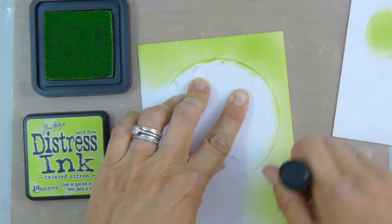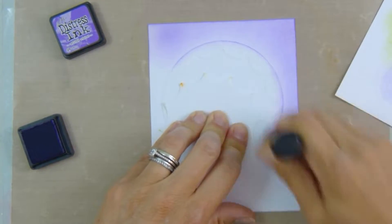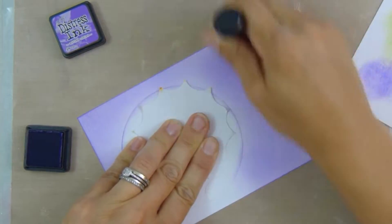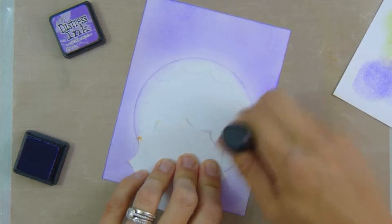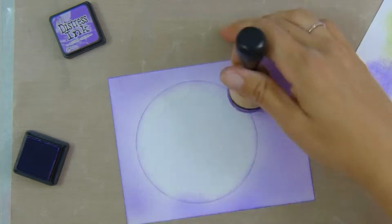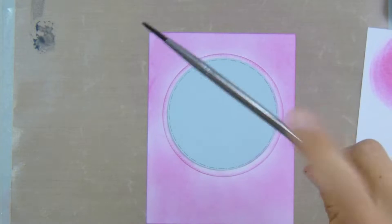This one's Twisted Citron and lastly we've got Wilted Violet — I think these are just really cool colors for Halloween. I use another piece of scrap paper on my fingers just so I don't get ink and glue marks into my distress inks.